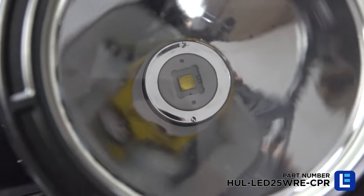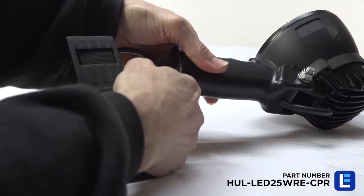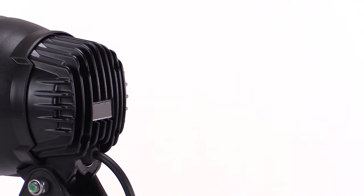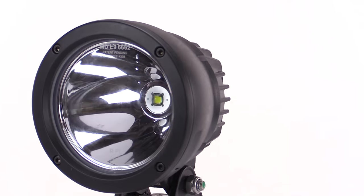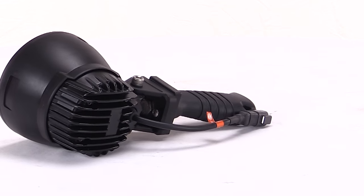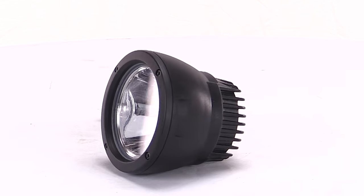Our weatherproof LED spotlight is truly designed for rough environments. The 25 watt unit is protected by an aluminum housing with a polycarbonate lens. The light can withstand high vibration in the field, making the compact spotlight very reliable in any outdoor scenario.